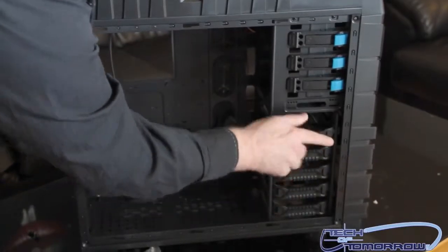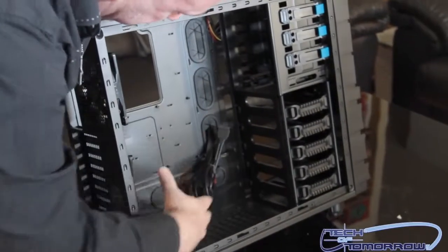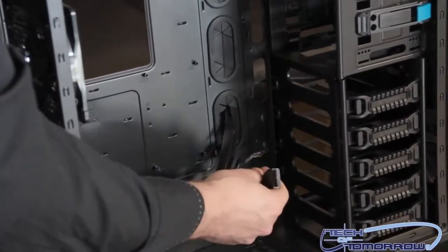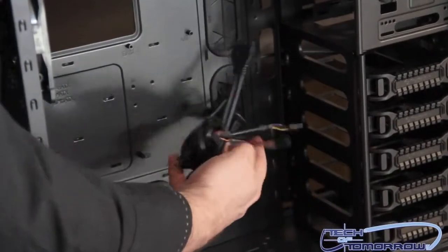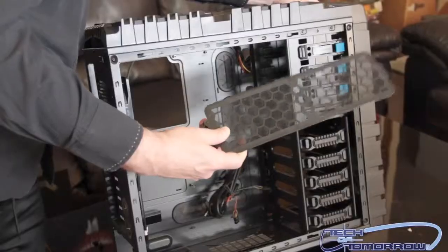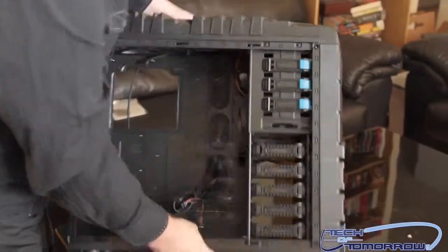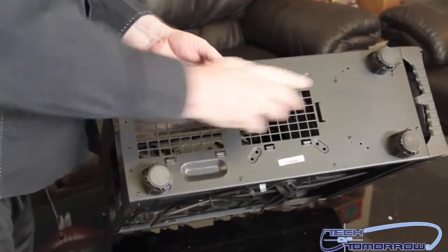There's plenty of room on the inside of the case — clean and elegant. Here's the USB 3.0 cable; these are much easier to use, you just stick them right into your motherboard. All your SATA and other hardware connections are right here. On the bottom there's also a removable dust filter grill — it's washable, which is a nice touch.